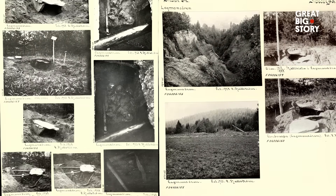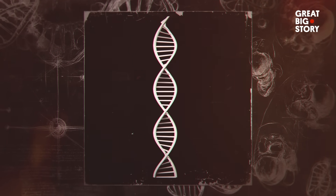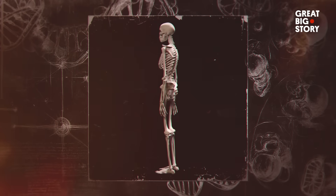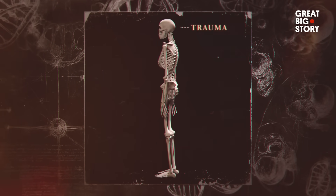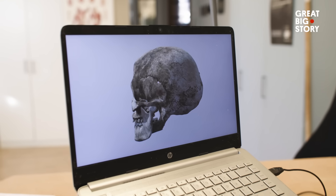Oscar is commissioned by actual archaeologists and museums, who extract DNA from their findings, providing Oscar with key information about the deceased, such as skin, hair, and eye colour. But DNA can't tell us the life a person has lived, so they study the bones for clues. Together they can get quite an accurate and true image of an individual's appearance. A 3D printed replica of the skull forms the base of his sculptures, but it's his obsessive artistry that brings them to life.